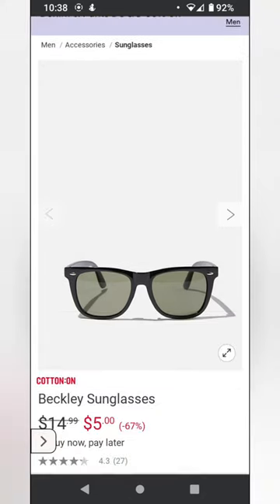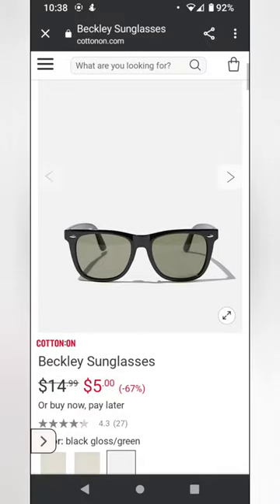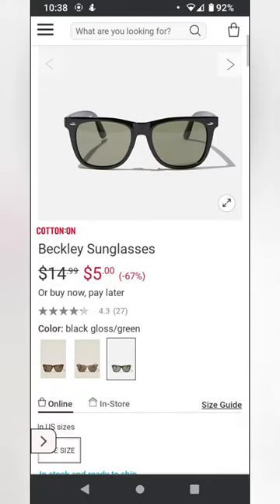Here are the Beckley sunglasses on the Cotton On website. There is a polarized version of this, but I don't have that, so these are just the regular ones. They're only $5 right now — they're 67% off — so they're pretty cheap as of right now on the website.